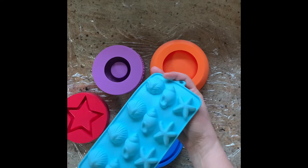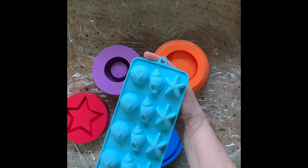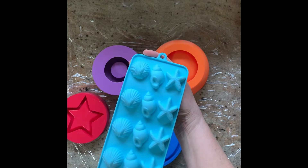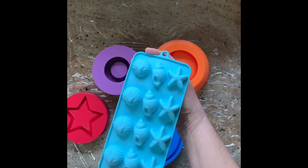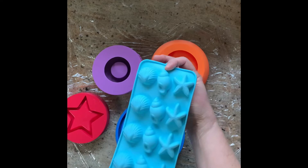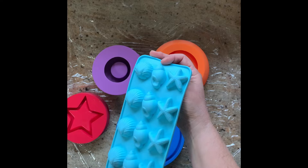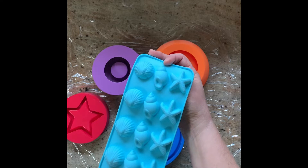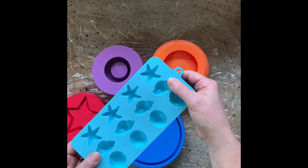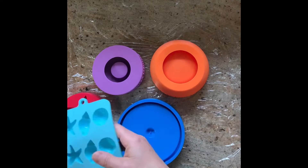I'm also going to try this mold that I found at Michael's — these were in the baking section or maybe the resin section, but they're like little seashells. I don't know how they'll work for dotting, but I'm thinking maybe I can make some little magnets with them. We live kind of near the coast and beachy-themed things always sell really well, so I'll see if they turn out to be worth making.